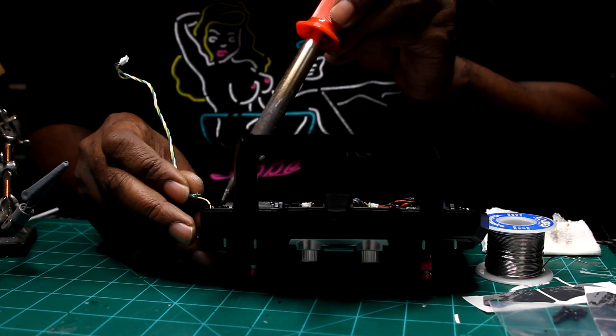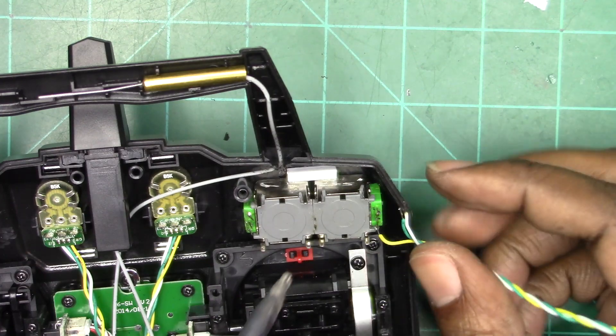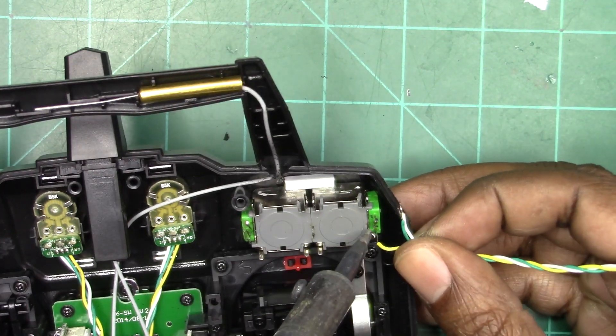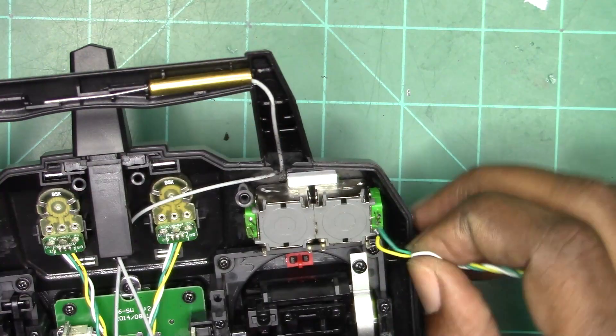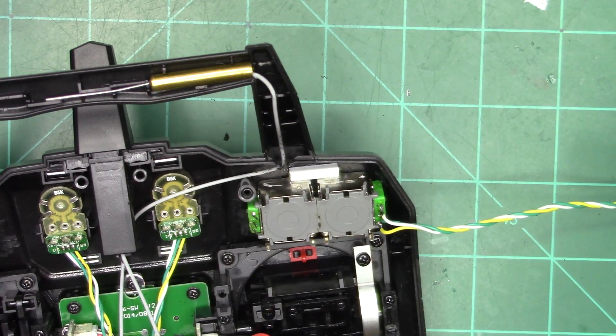The green wire in the middle is the sweep wire. The yellow wire and the white wire are the input and the output wire. The middle wire controls the resistance of the signal coming out, which in turn controls your servo.